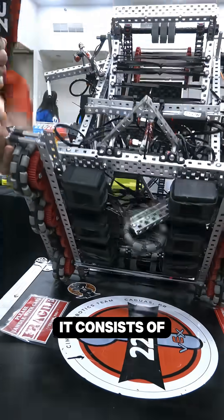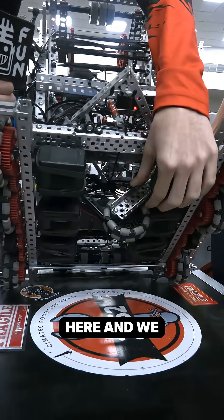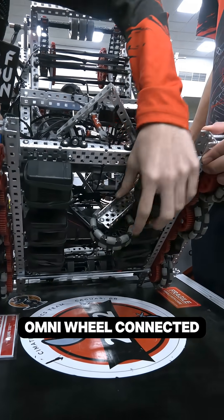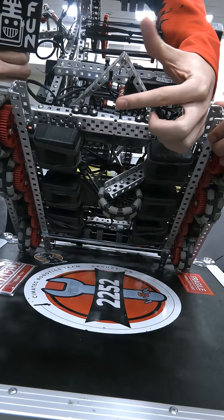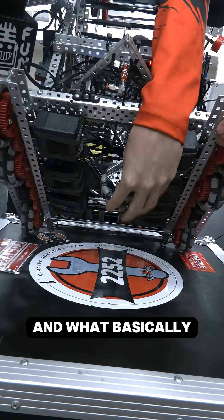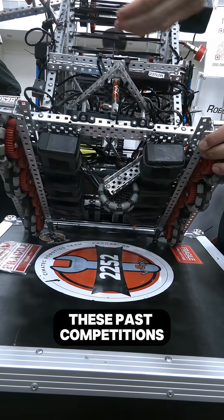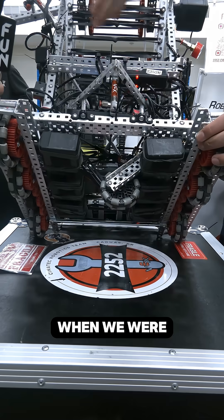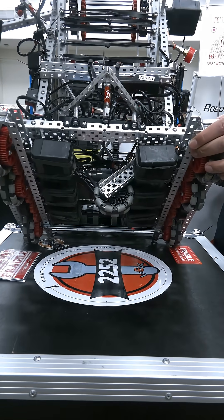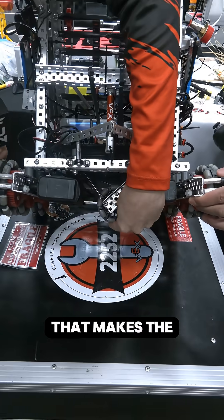Basically what it consists of is a piston that pushes down into the base here, and we have a flexi wheel connected by two screws here. What this does is address a problem we faced during past competitions — other robots kept pushing our robot when we were trying to score on the long goals.